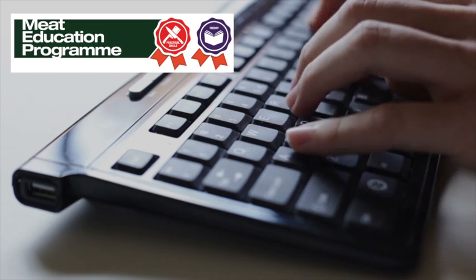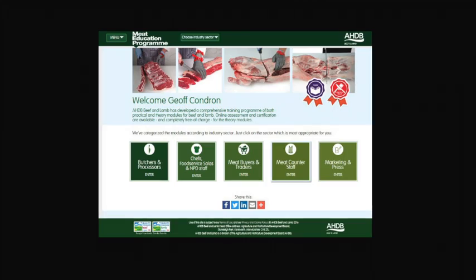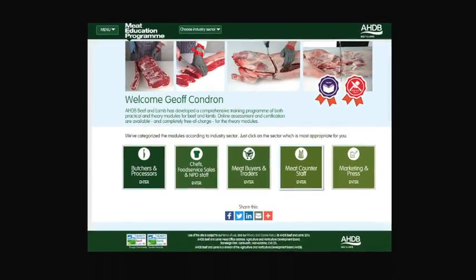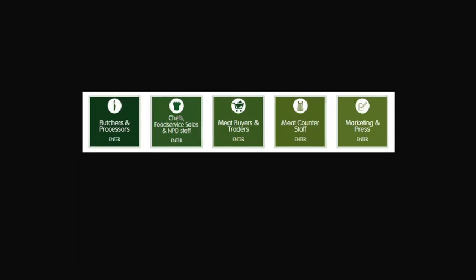AHDB Beef and Lamb has launched the Meat Education Programme, an accessible and free-to-use web-based educational resource for the whole of the meat industry. It aims to help you enhance both your knowledge and understanding, and provide you with certification.